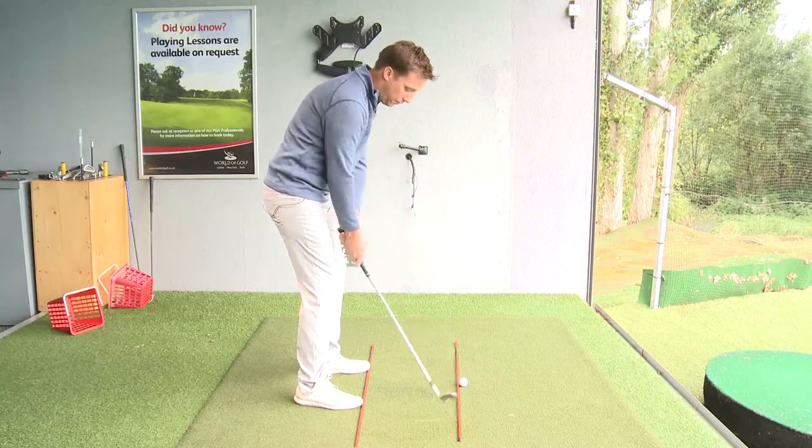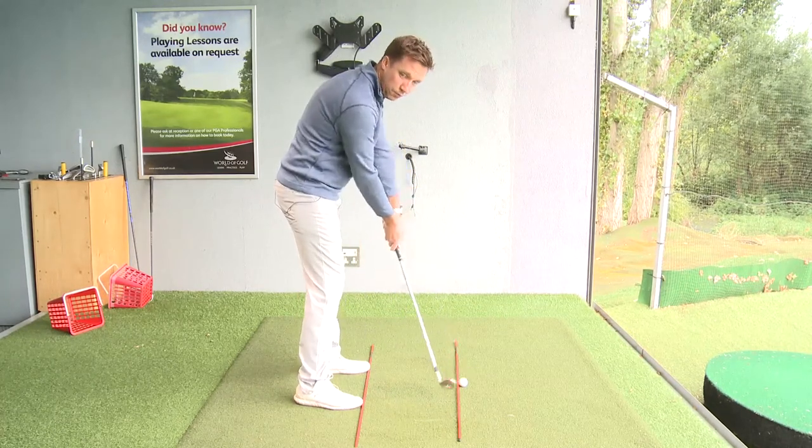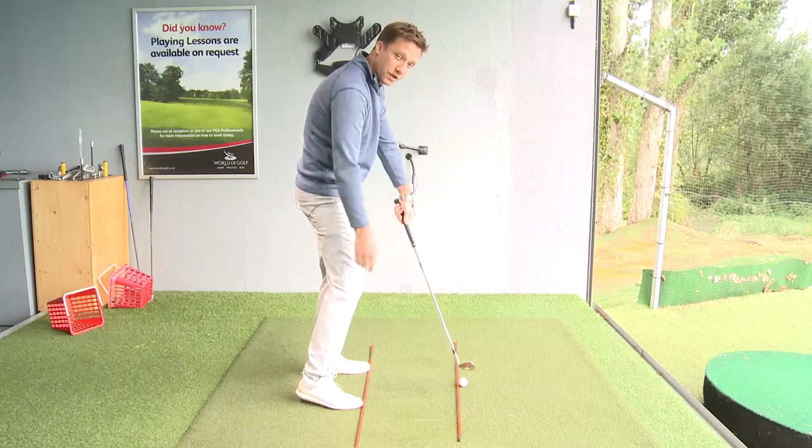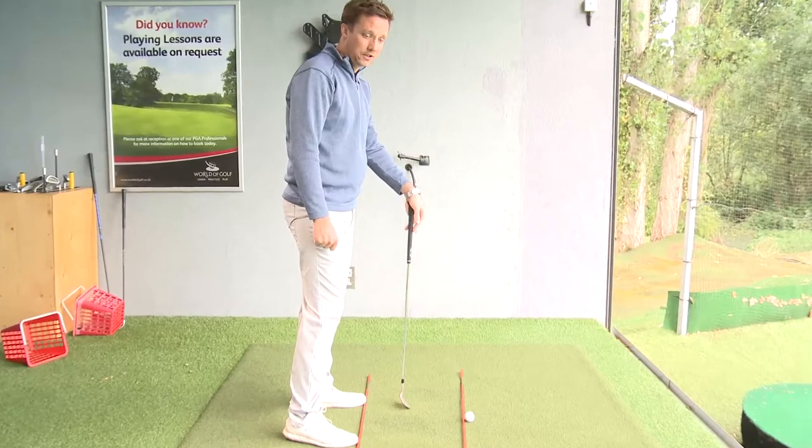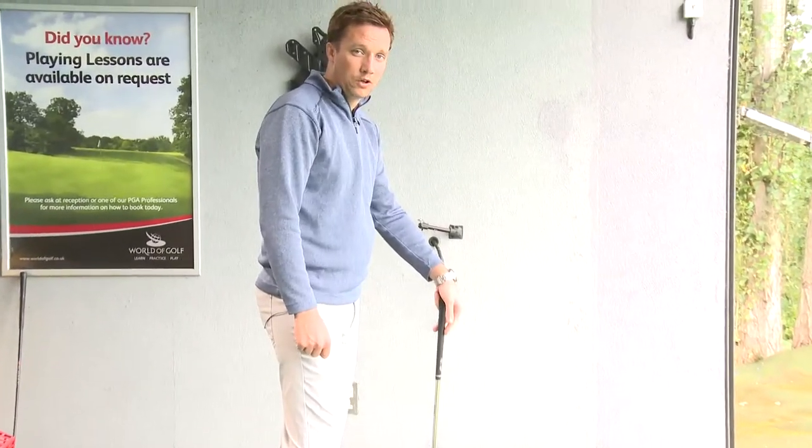Try and make sure that you don't end up pushing the hands out towards the golf ball or moving the body towards the golf ball, because that will result in a lot of miss hits, a lot of inconsistency, and a lot of hard work on your side to try and maintain that golf swing.